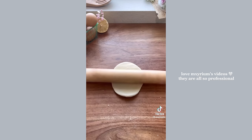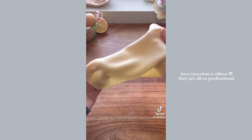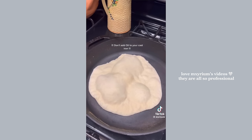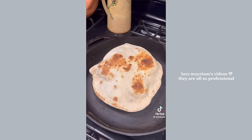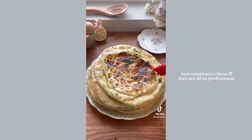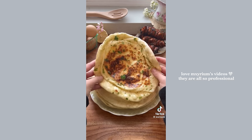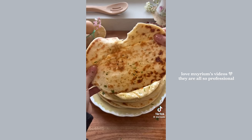Roll out your dough about a quarter of an inch thick, slightly stretch it out, and let it rest for another 10 minutes before adding it to your hot cast iron. Preheat your cast iron for about five minutes on medium heat, then cook your naan for about two minutes on each side. Mix together your ghee mixture and brush it on your fresh naan. For more in-depth instructions, head to my blog — and you're done.